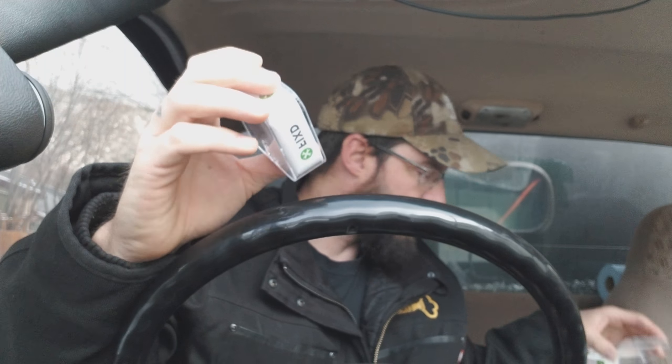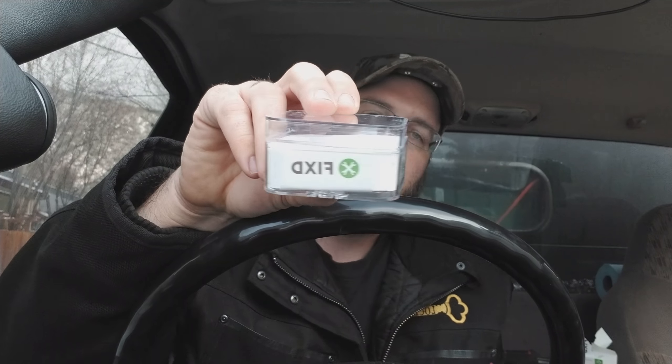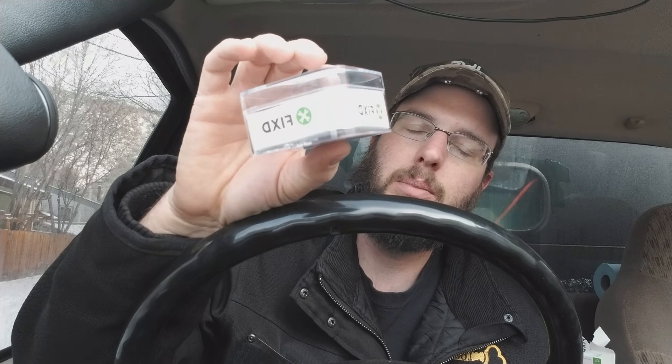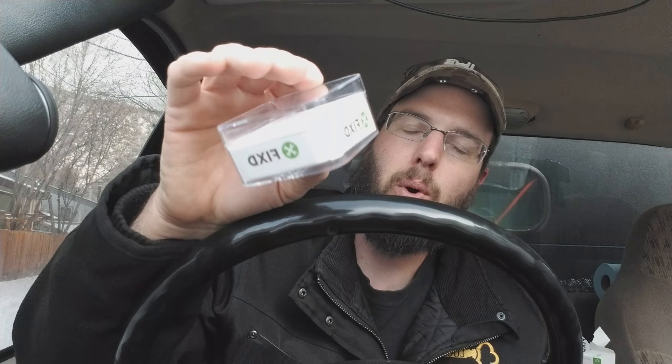We're checking out the Fixed little gizmo gadget thing here. Basically, what this is supposed to do is this is a little sensor and it's going to plug right into your vehicle's port — the same port where when you take your car to the mechanic, they plug their thing in and it tells them what's wrong with the car. So this is basically like a little mechanic in a box, if you will.